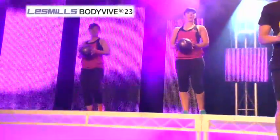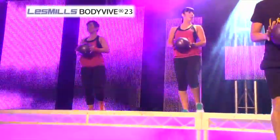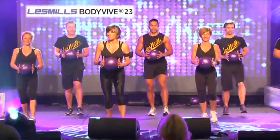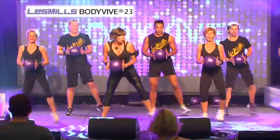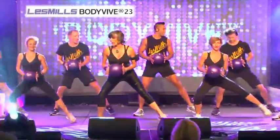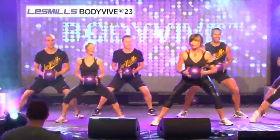Get down. Two more. Okay. Squat, tap, tap a little bit wider. Here you go. Hold. Wider. Come on. Get down into your legs. Two steps. Again, six squat taps.